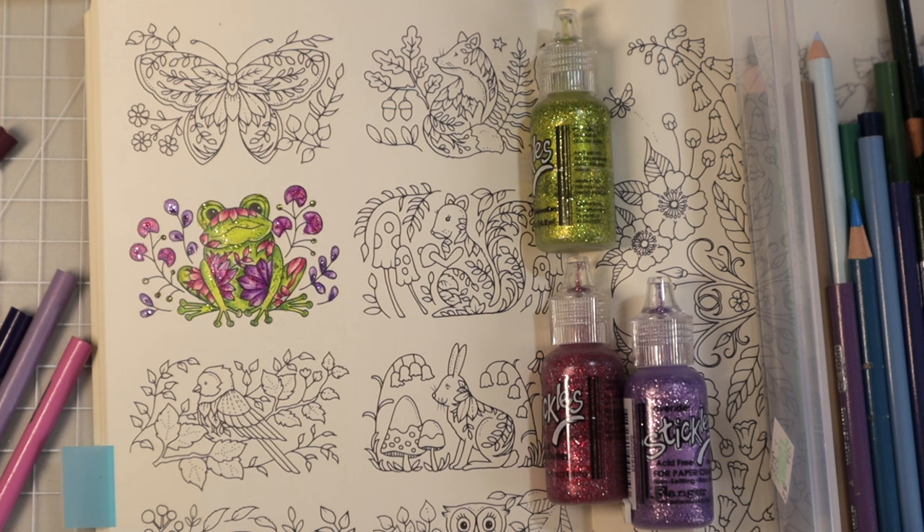I really love how the red violets pop off the shades of green I used in the frog, and I love the addition of the stickles. I'm really enjoying this coloring book — if you'd like to see me color something else in it, let me know in the comments. I hope you enjoyed this video — if you did, please give it a thumbs up. Everything I used will be linked in the description box below. Have a wonderful day, and I'll see you in the next video. Happy coloring! Bye!